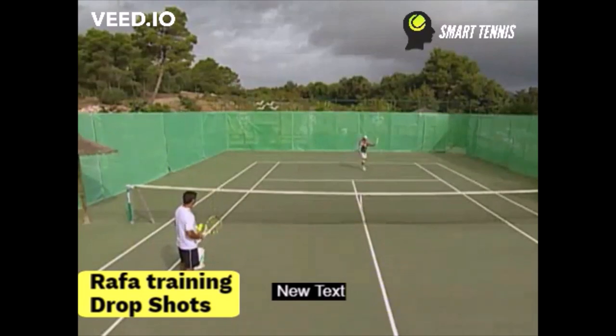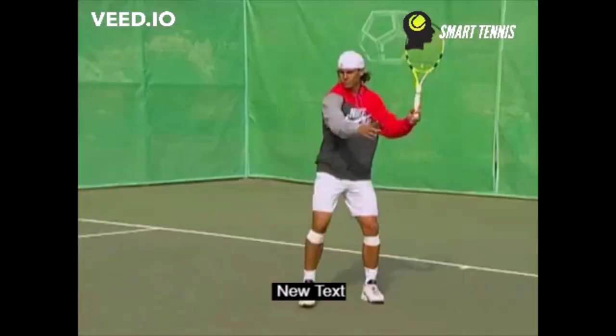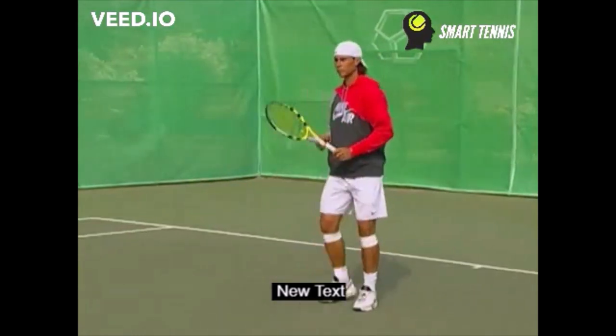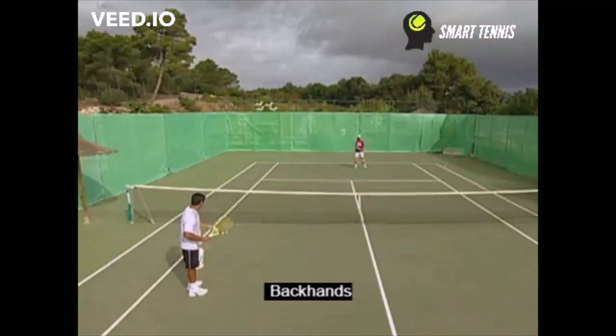In this reel, you can see how Tony Nadal hits the ball inside the court, not at the back behind the baseline. Also, you see how he hits the ball below Nadal's shoulder level, which is the logic we talked about before.